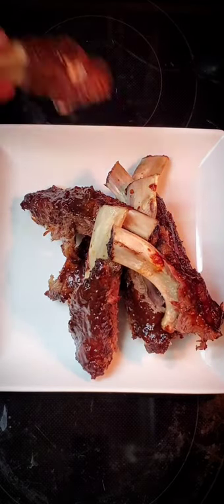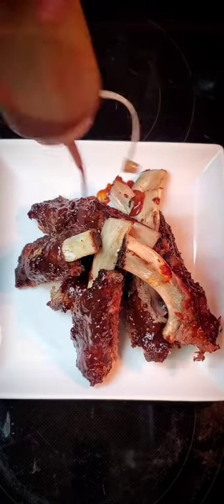Try to stack them up all in the middle, one more, and let's go ahead and just give it another drizzle of that Famous Dave's. Voilà!